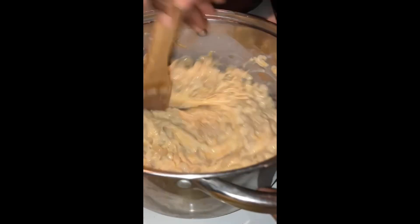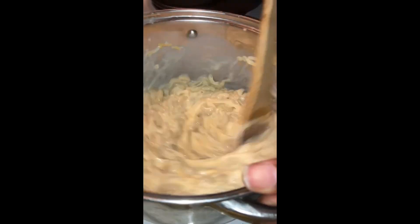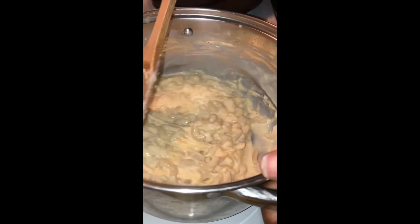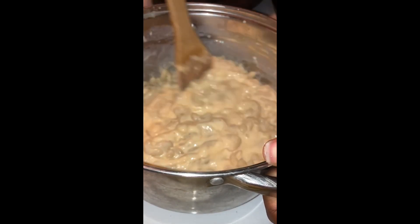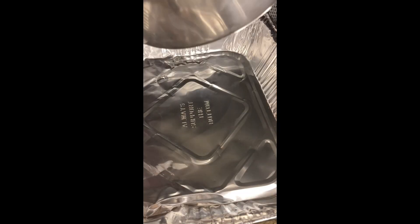It's baked mac and cheese, so it has to be cheesy. Most people don't understand the concept — is it really baked if you don't have cheese on top? When you bake any pasta, like baked spaghetti, there's cheese on top. So baked mac and cheese needs cheese on top too, and it has to be cheesy inside as well.